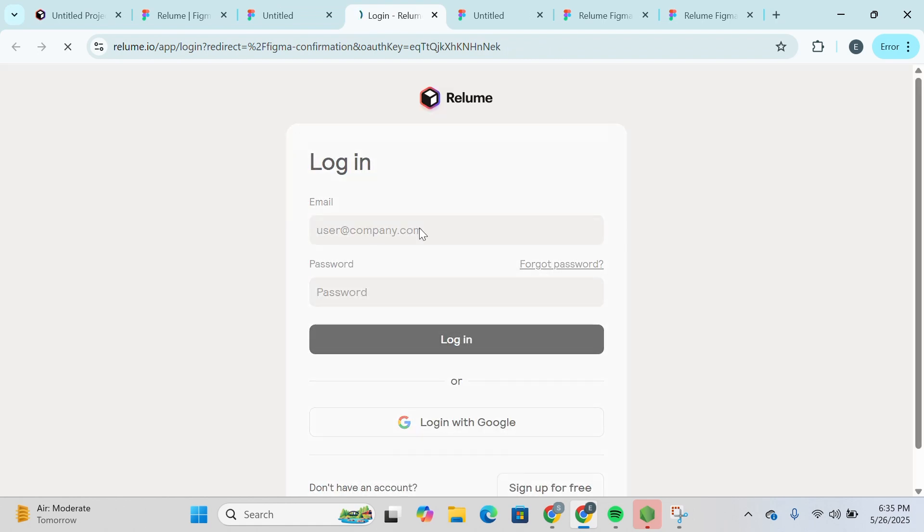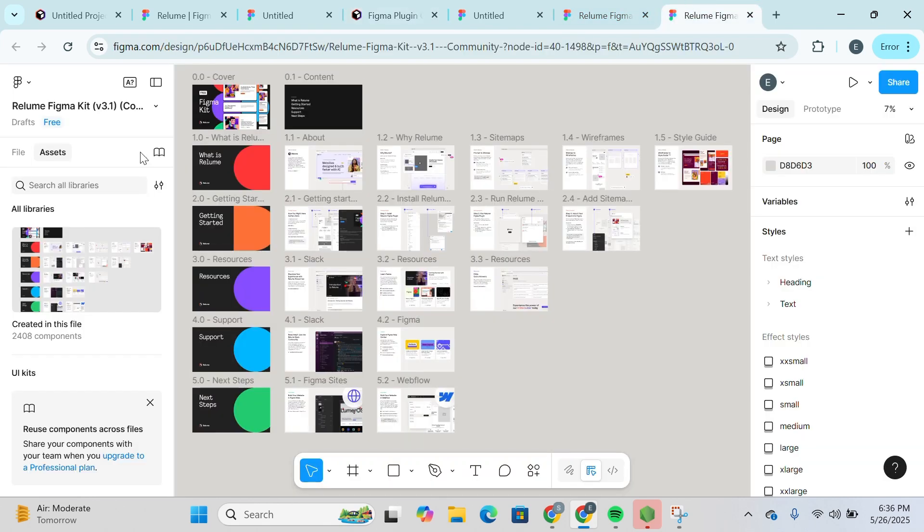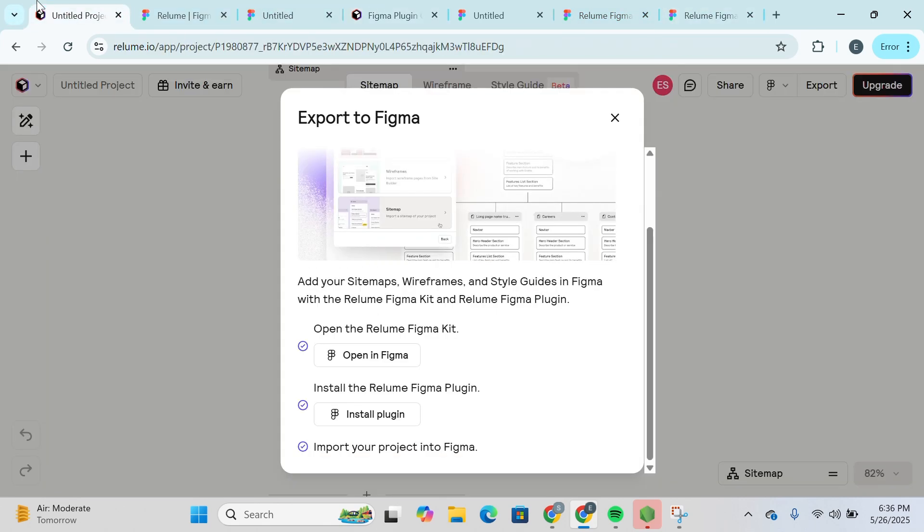You're going to click on Login and log in with your Relume credentials — type in your username and password. You can see that the account has successfully linked because you were redirected from Relume into Figma. It says close this tab and head back to Figma to start using the plugin, so simply close this tab and head over to Figma.